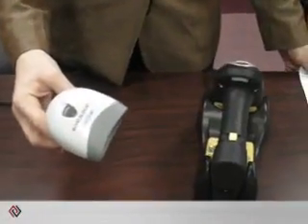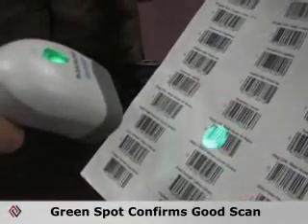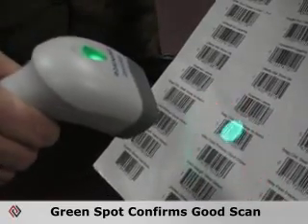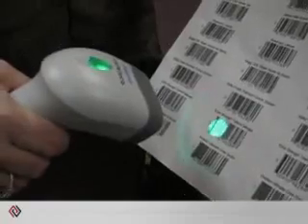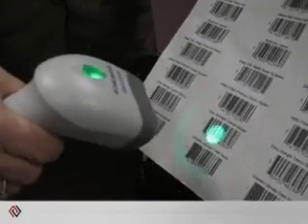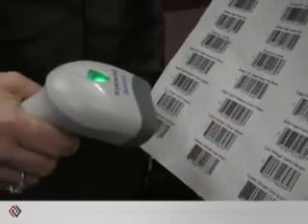A unique feature of Datalogic products is the green spot on the barcode. This enables the user to see that they've read the barcode correctly. As you can see with the quick scan imager, the user can immediately have good feedback.